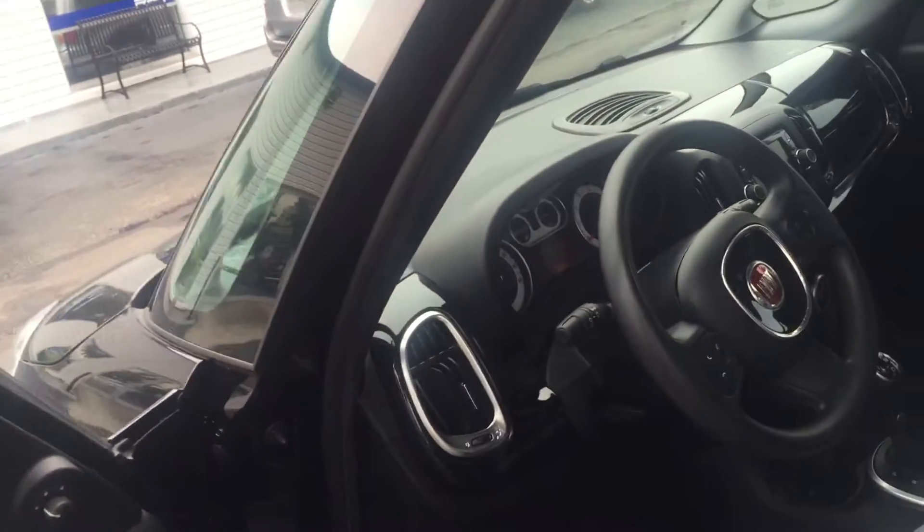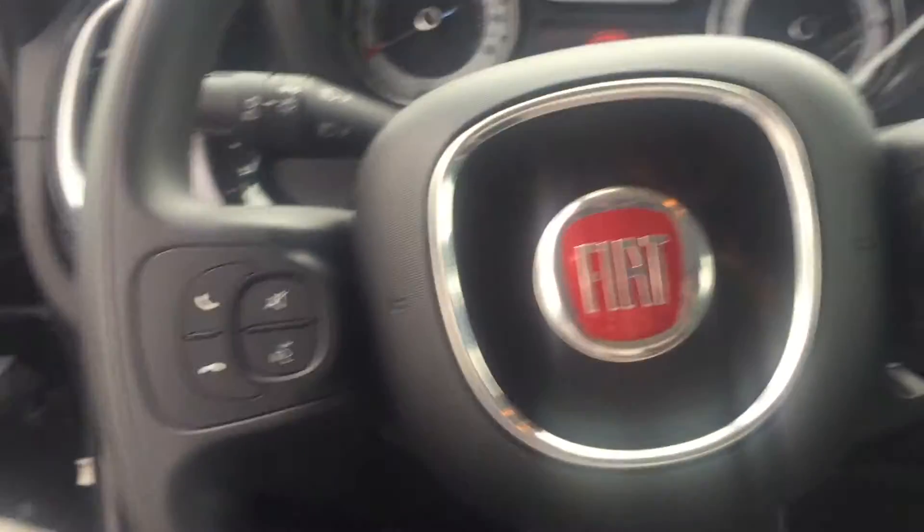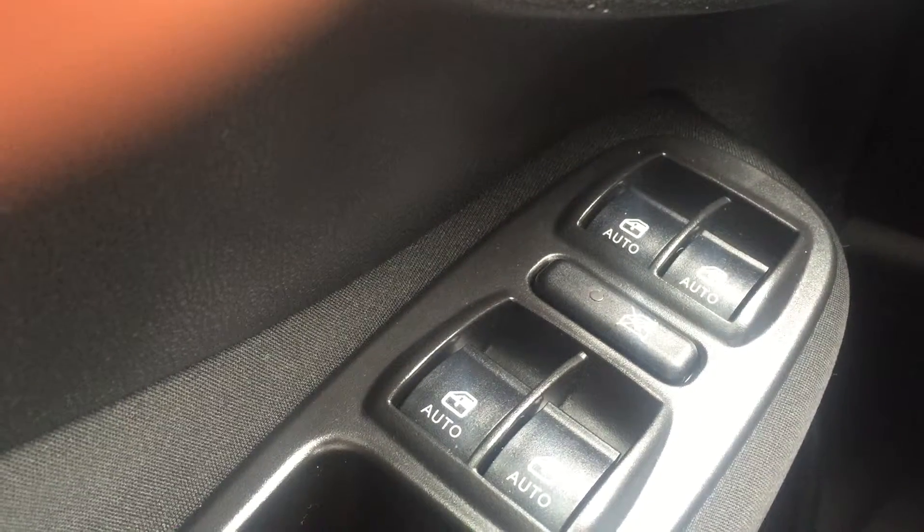Alright, we get inside — basic outlay. You have your Bluetooth controls right here, all your mirror controls are right there, and window locks.